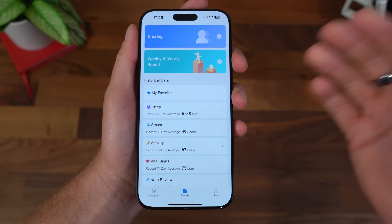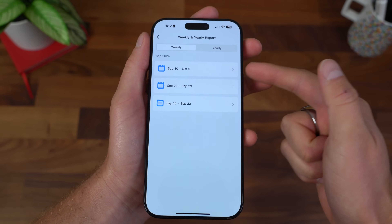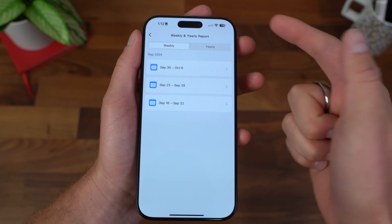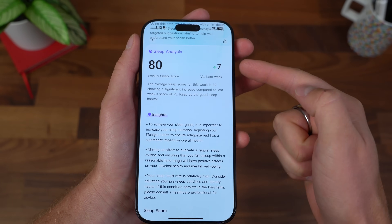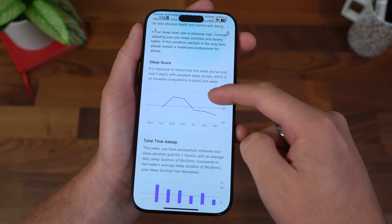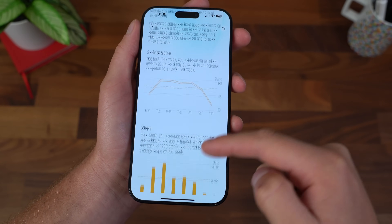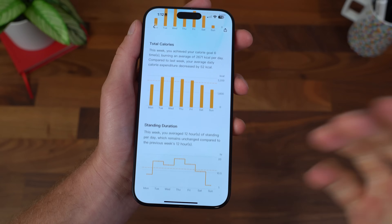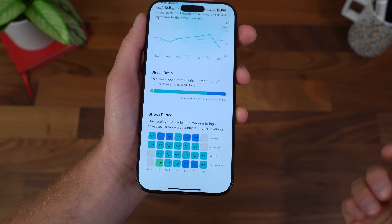You can even check trends — weekly and yearly reports. I've got about three to four weeks of data here, so yearly isn't going to come up with anything. But if you click on weeks, it lets you know, hey, my sleep has gotten a little bit better from the previous week. It gives you a ton of AI insights, your sleep score, total time of sleep. It's awesome that you can check on a week-by-week basis and compare as you go along.